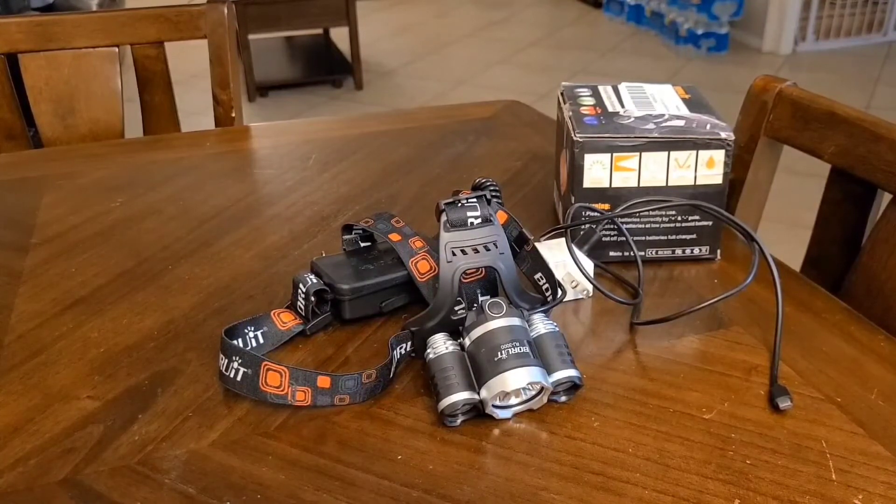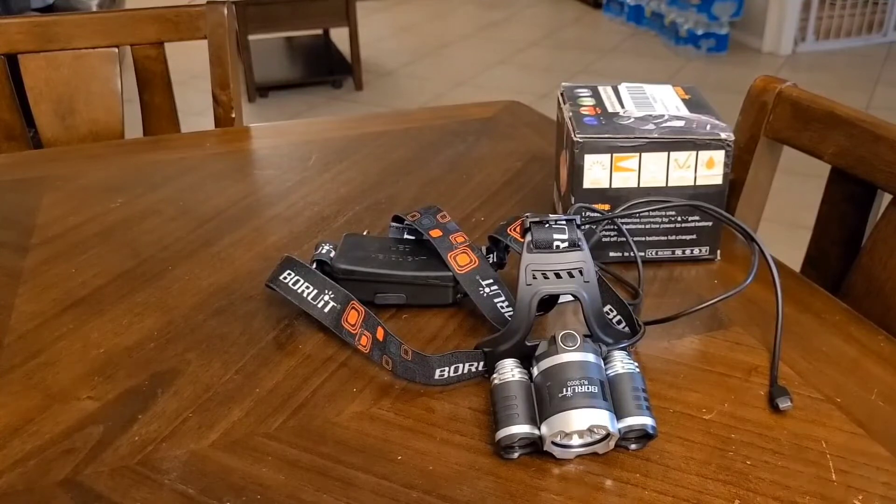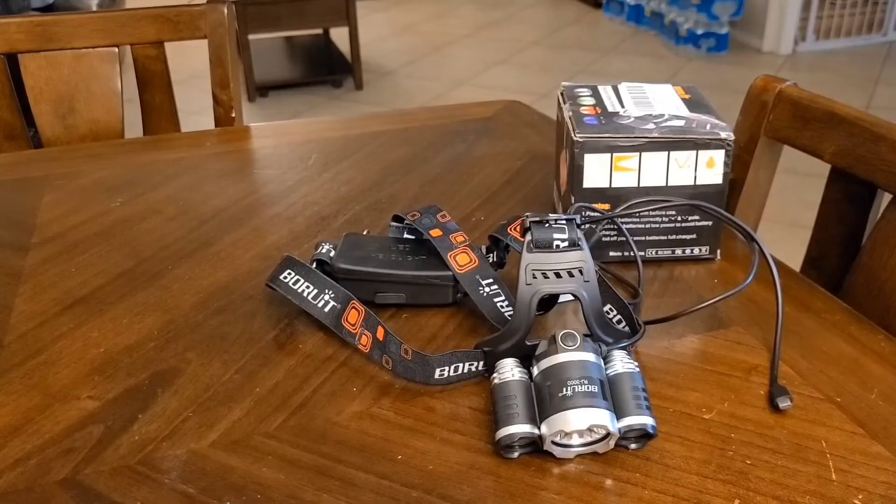The pros: it's very bright, it's got two bright white light settings, and it has the brightest black light I've seen. For battery life, the jury's still out — the batteries weren't even fully charged and I was out for a good 25 to 30 minutes without losing any brightness, so so far it lasts a pretty long time.